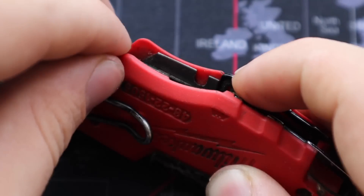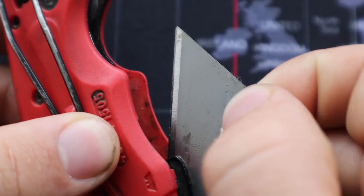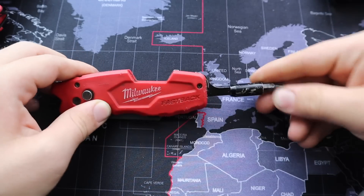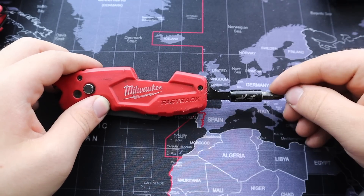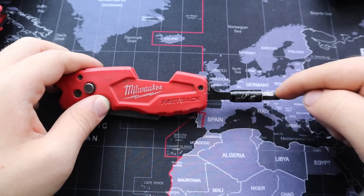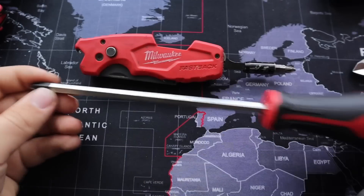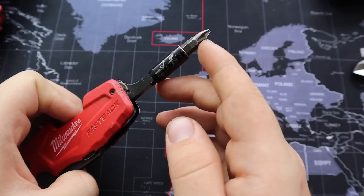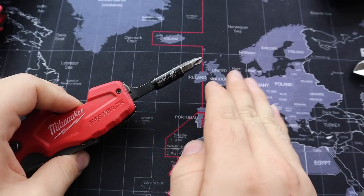The next feature is right in here — you can see there's an extra blade stored inside, so you always have a brand new sharp blade on hand. And the next feature is this screwdriver, which is amazing — I prefer to use this screwdriver over an actual screwdriver in most cases.